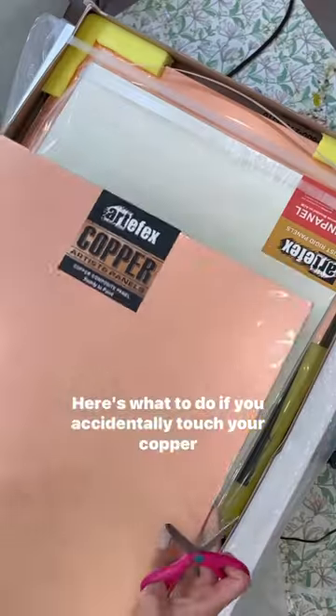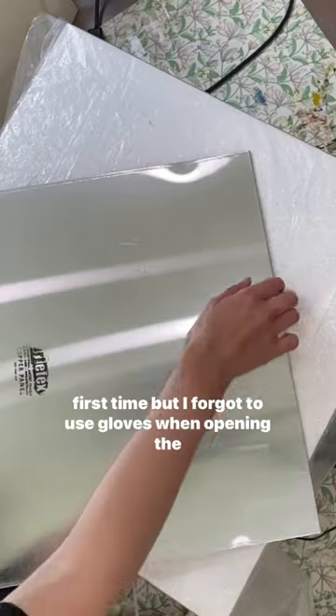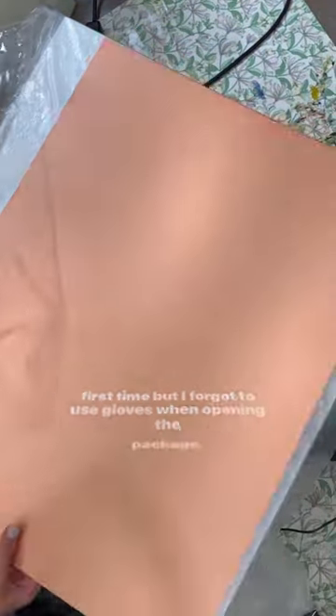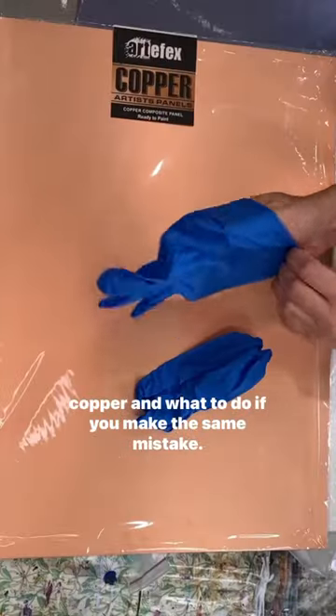Here's what to do if you accidentally touch your copper painting panel. I recently got some beautiful copper panels to try for the first time, but I forgot to use gloves when opening the package, so I thought I'd share some best practices for painting on copper and what to do if you make the same mistake.